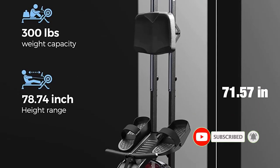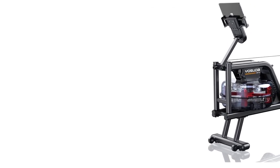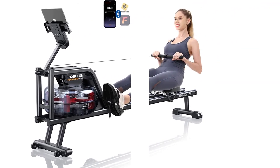This rowing machine is an excellent long-term investment due to its high-quality construction. The machine's frame is sturdy and durable, meaning it will last for a very long time. The device comes with a cushioned seat, adjustable footplates, a padded handle, and a bottle.